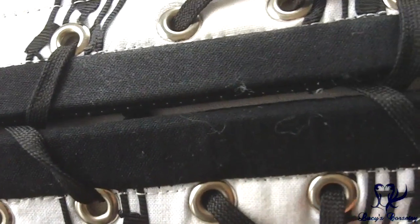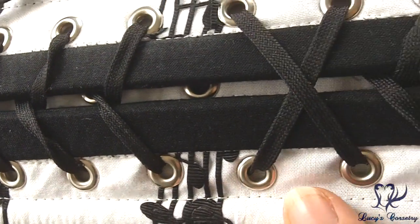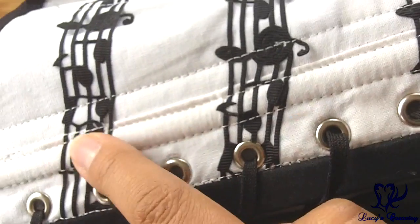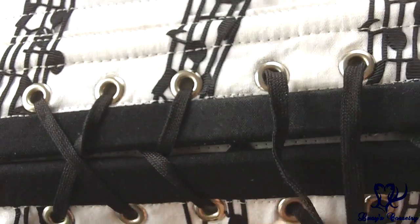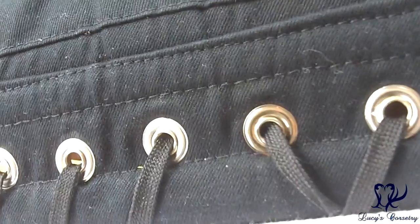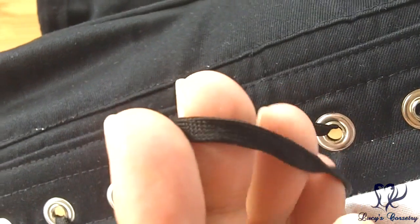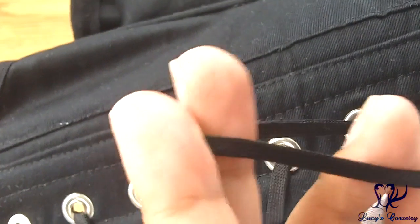There are 26 grommets in the back, all equidistantly spaced a little more than an inch apart. They're size double-zero, finished in silver with a medium flange — a very popular type seen with American corset makers. Moving the modesty panel aside you can see they all have nice big washers and are holding in quite nicely. A couple have splits but they don't catch on the laces. The laces themselves are a flat shoelace style, very resistant to abrasion with a relatively low profile, making it quite easy to lace up.